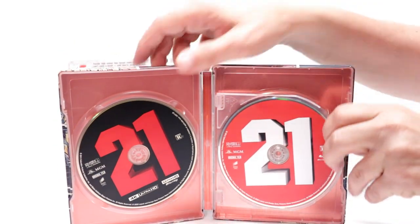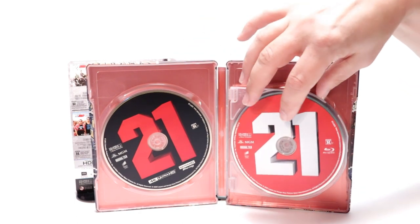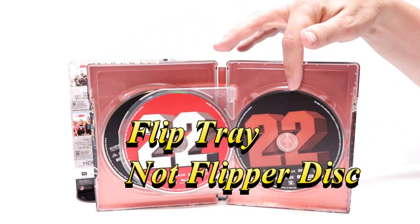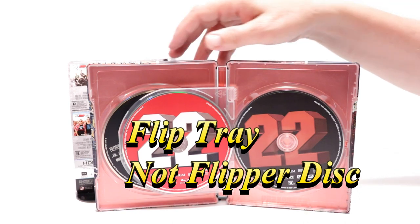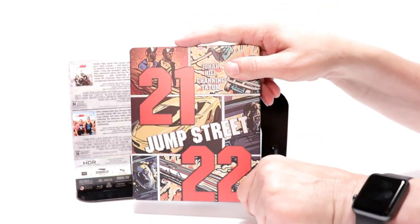This does come with a digital code that I've already removed. On the inside, we have our 21 Jump Street 4K on the left and our Blu-ray on the right. With a flipper disc, we have 22 Jump Street Blu-ray on the left and the 4K on the right. It's an orangey-red steelbook with no inside artwork — but overall this is a really nice-looking steelbook.